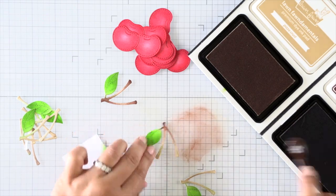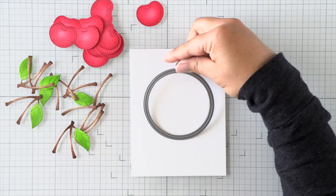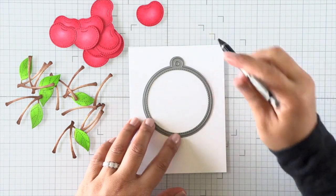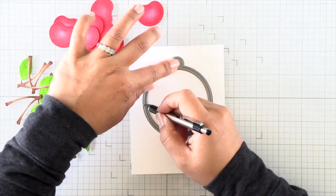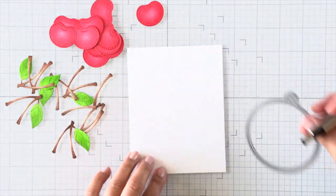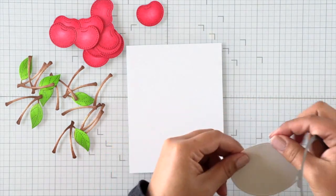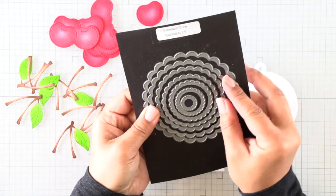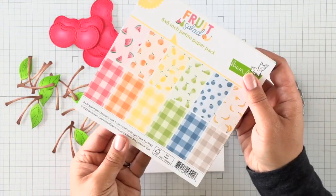When all of the ink blending is done, I'll set it aside and we'll move on to our card front. I'm going to position this circle tag die over a white panel and use a pencil to outline the circle tag. This is going to help me position my cherries for my background as well as leave space for a sentiment on my card later. I'm going to die cut that circle tag out of white cardstock, and then I'm going to use fruit salad paper to have a border for both my tag and my card.